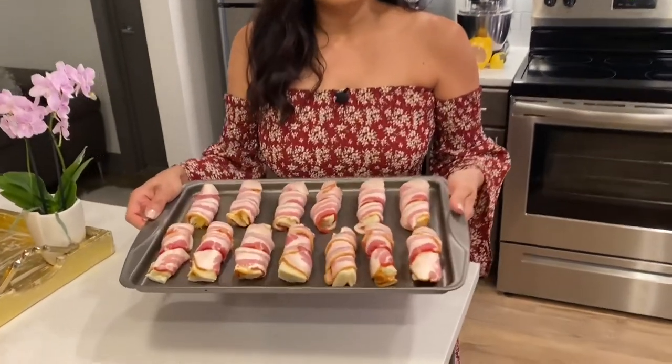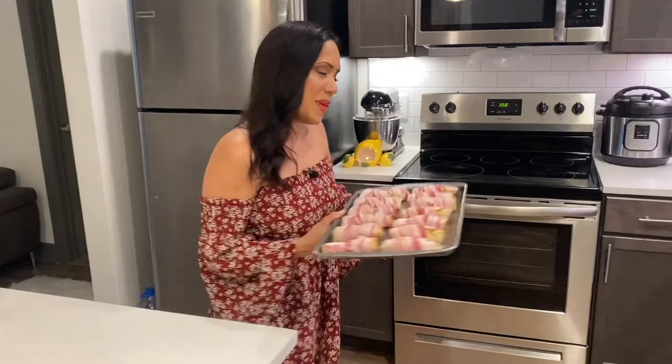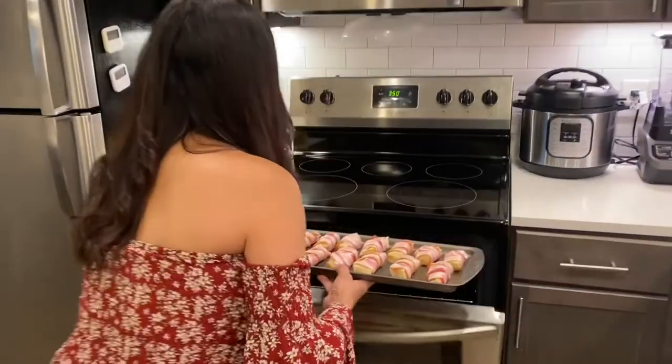Guys, we are ready to put this in the oven. Already got all my pineapple bacon wraps — look at that! I cannot wait to have them, to be quite honest. So let's put them in the oven. Come on, follow me. Okay, here we go.